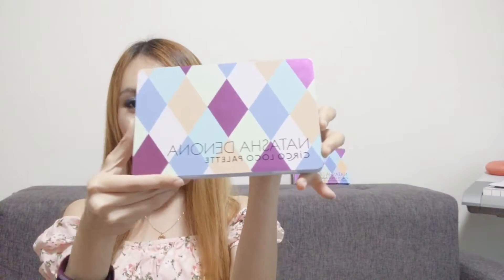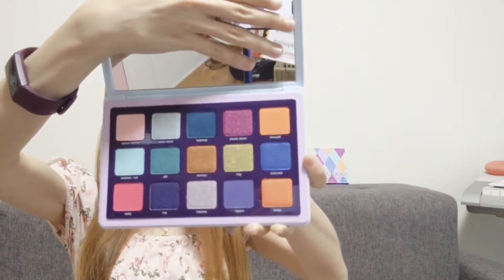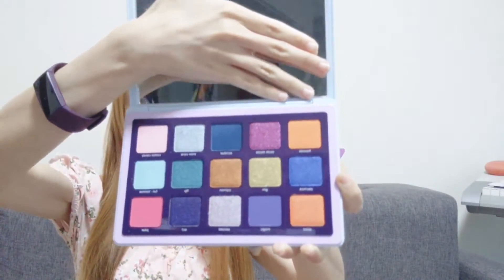Hi guys, welcome back to my channel LizzyArts. So today we'll be reviewing the Natasha Denona Circle logo palette. This is a very colorful palette and this is how the palette looks like on the inside — lots of colorful shades that you can use. So today I'll be doing four looks using this palette — four wearable looks that you can use every day.